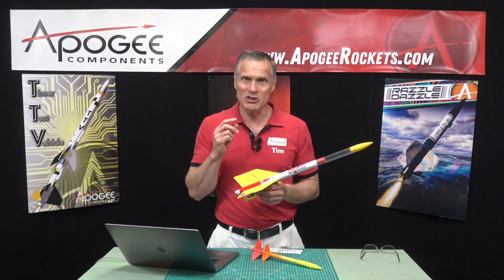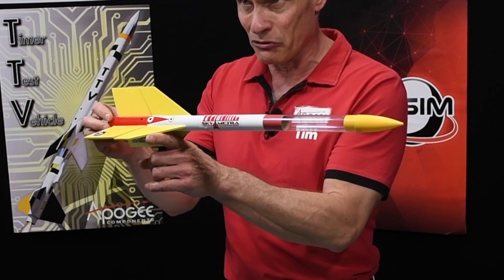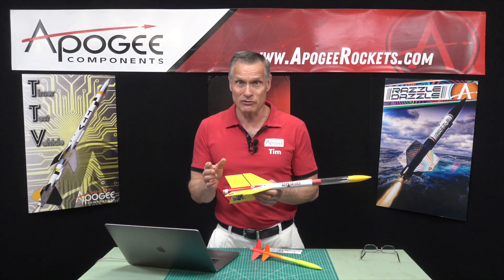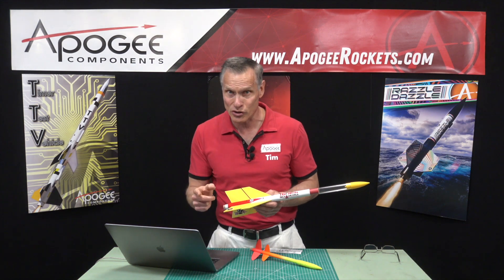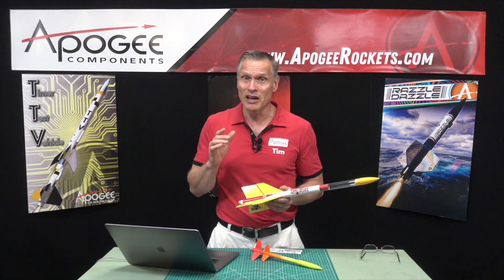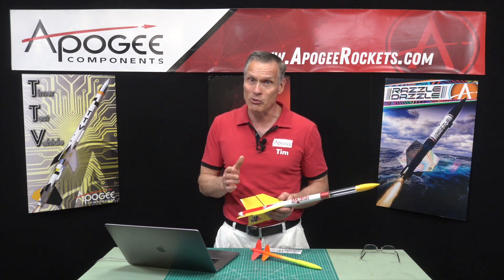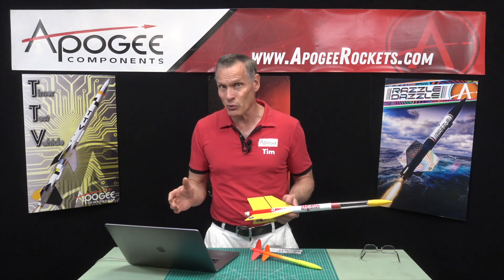One of them is the center of gravity, and that's easy to find, because you can just balance the rocket on your finger, and where it balances is the center of gravity. The second piece of information we need to know is where is the center of pressure. The center of pressure is a lot harder to determine, and actually what we're going to use is software to find where that center of pressure is, because that's the fastest and easiest way.